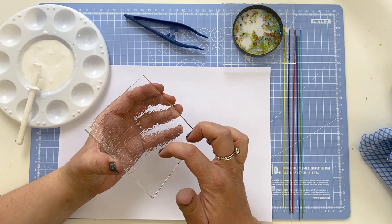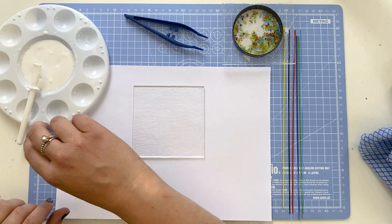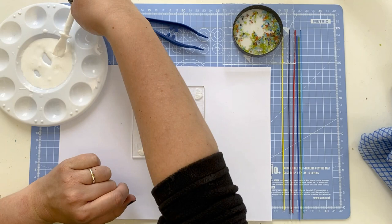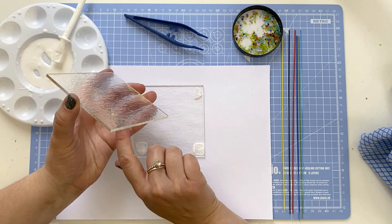Now you'll see that there's a smooth and a rough side to the glass. As we're making a coaster and we want it to be fairly flat, we're going to sandwich the two smooth sides together. If you sandwich the rough sides you'll get very fine champagne bubbles, which is fine — sometimes we like to add bubbles to pieces — but as it's a coaster and we don't want our drink to fall off, we're going to go smooth to smooth.